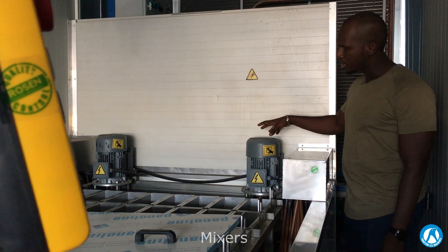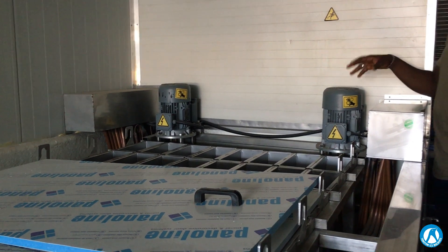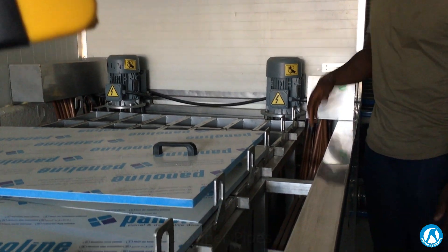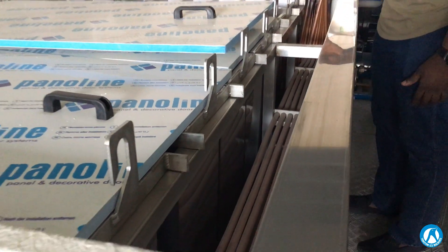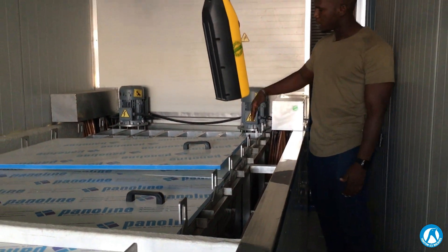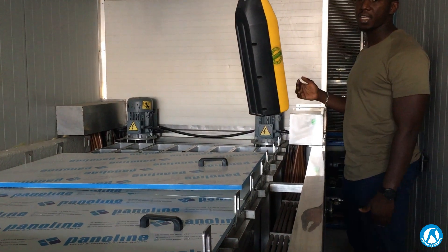Here we have two mixers which allow proper mixing and dissolution of the salt inside the brine pool. You can also see the copper pipes which, when frozen, will make sure that the pool drops down to minus 15°C. After that, when you fill up each can for seven to eight hours, you will have block ice produced.